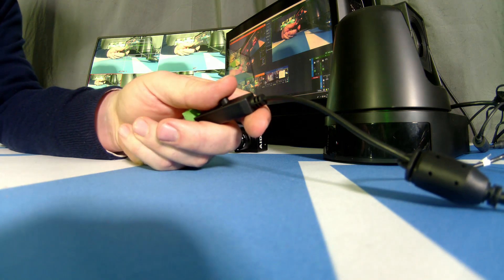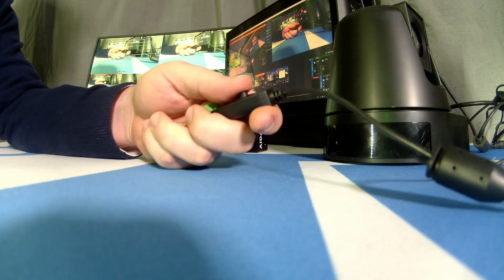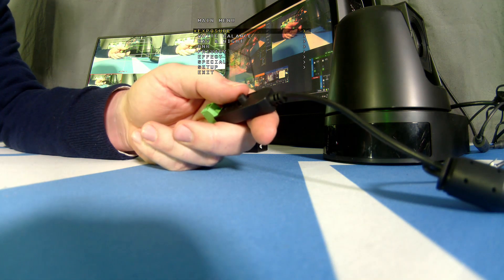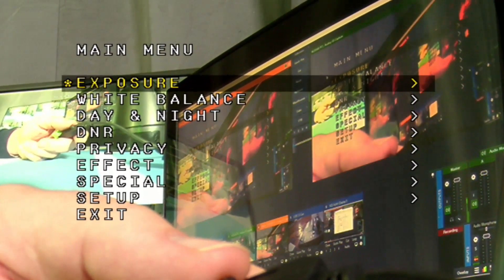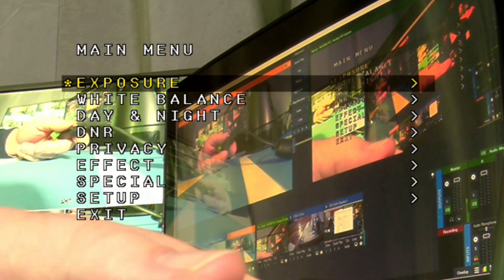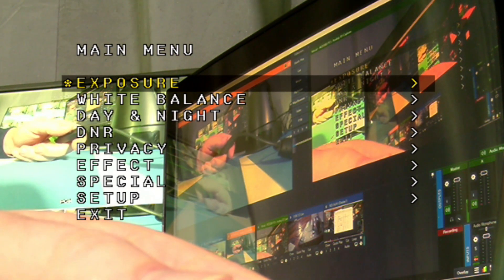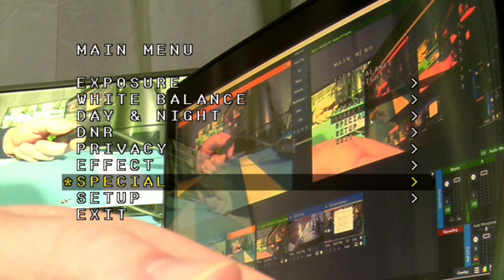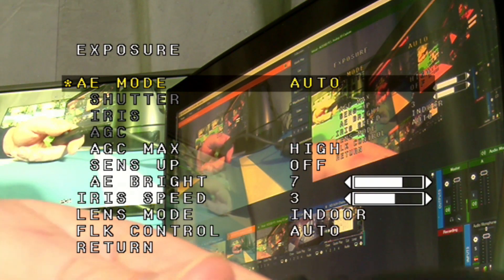To give you an idea of the amazing features behind the AIDA UHD 6G200, I'm going to take you on a tour of the menu system using the menu controller. I'll bring us into the menu — and you can see it's really small because we're running in 4K — so I'm going to zoom in on a piece of this 4K window so you can see the main menu better. In the main menu we have: exposure, white balance, day and night, digital noise reduction, privacy, effect, special setup, and exit. Each of these contains submenus with a lot of information.